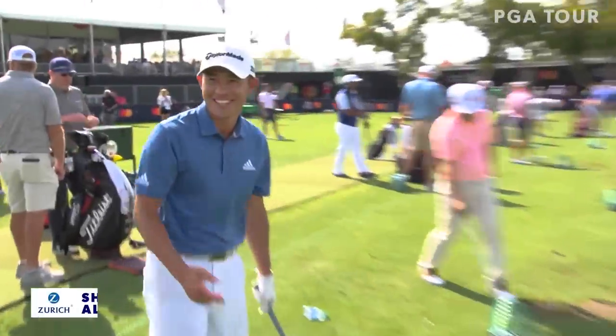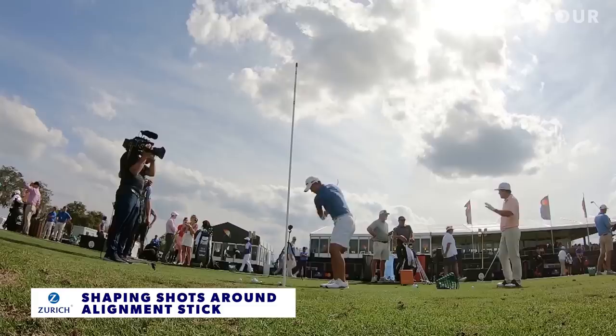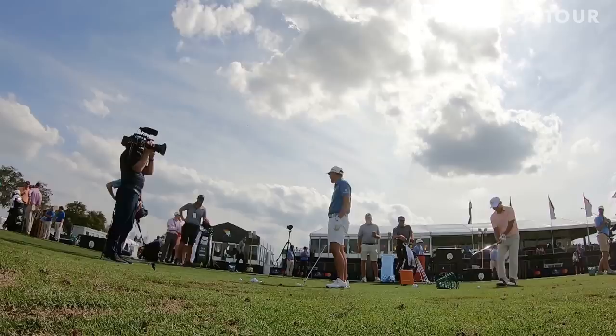Do you want me to hit it? Yeah. All right. This lineman stick could be toast, I hope. There you go. Just like that. I told him I was going to hit it.